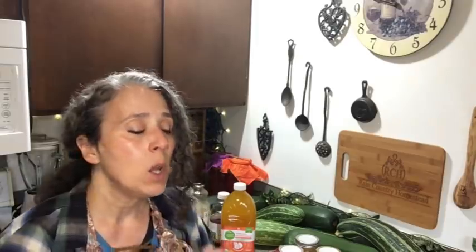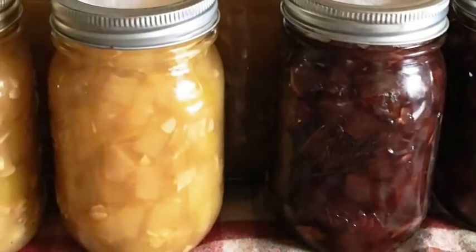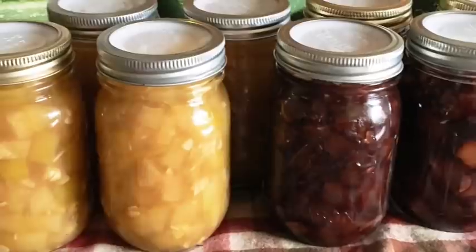Warm up your jars first so you don't crack them when adding hot ingredients. After filling the jars, work out any air bubbles before putting your lids on. For water bath canning, make sure the water level is at least one inch above the top of your lids. Make sure hot jars go into hot water and cold jars into appropriately tempered water — they need to be the same temperature. Bring to a boil, process for 15 minutes, then turn it off, remove your jars, let them cool, and test to make sure all lids have sealed.